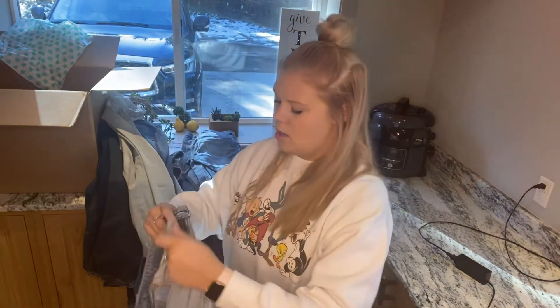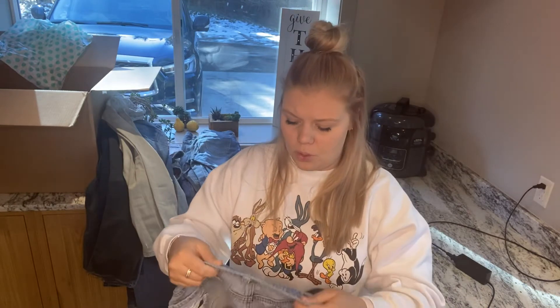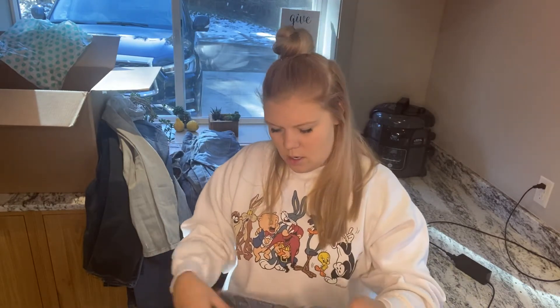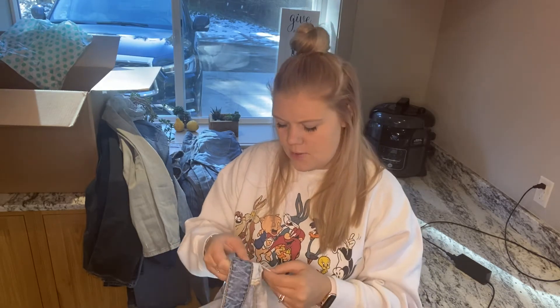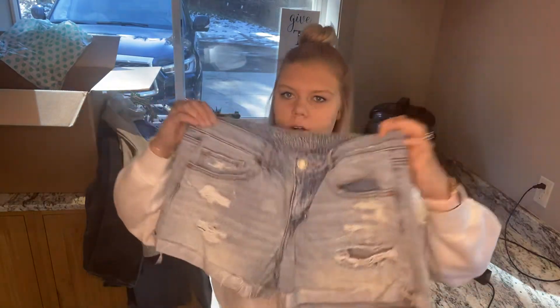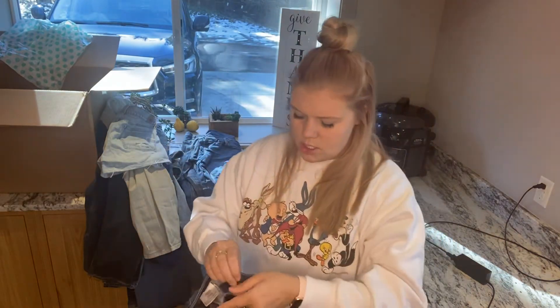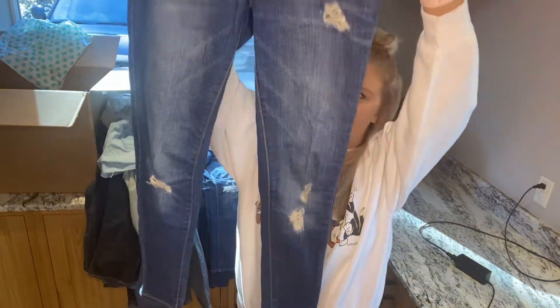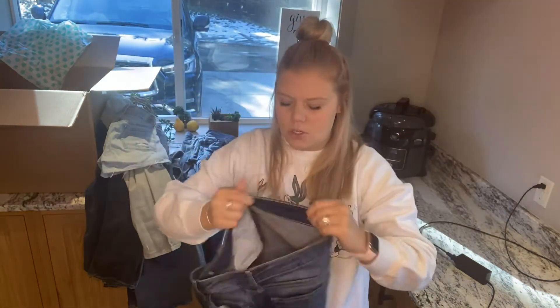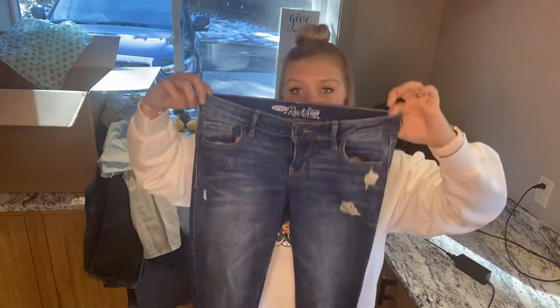Some American Eagle distressed shorts — I feel like this is more the style of what people want to wear right now. Like the distressed, high rise, not so much like a tiny little booty short. They're a size 12. More of something that's in style now. These are Old Navy Rockstar jeans — really cute and distressed. I'll actually bring these to the consignment shop. If you've never tried Old Navy Rockstar jeans, you should — I love them.